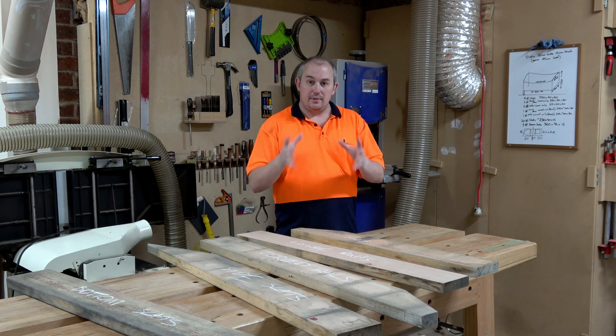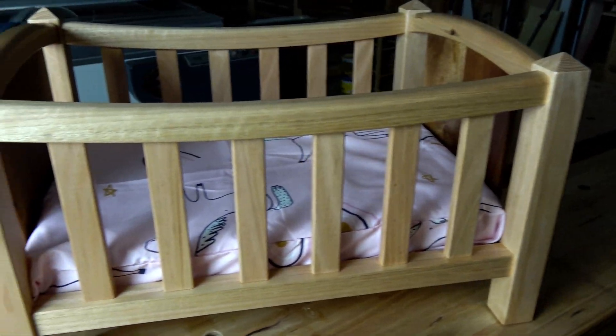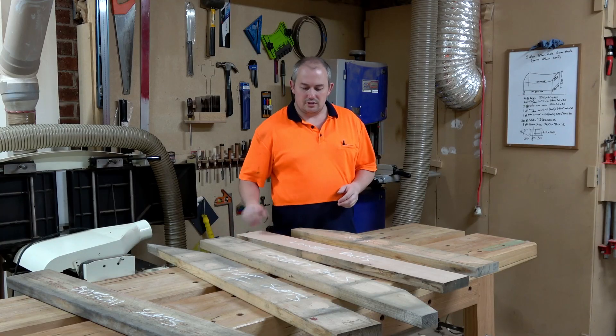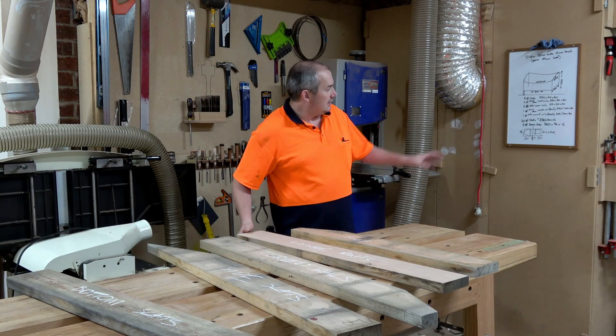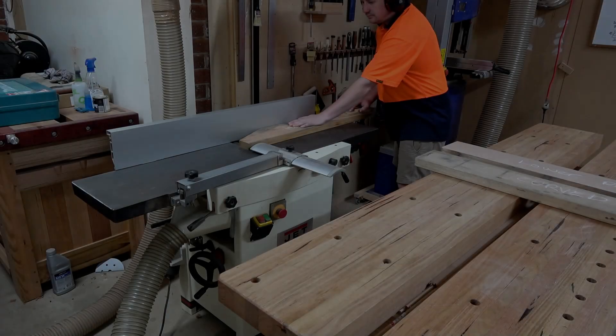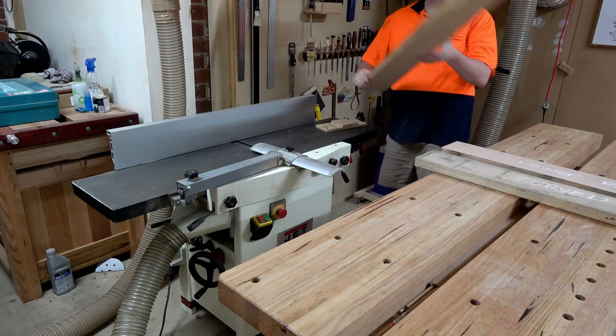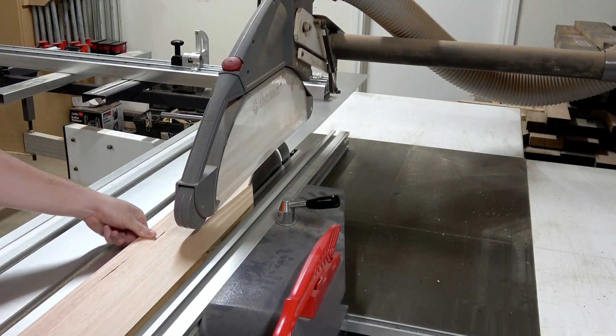G'day guys, today I'll be building a baby cot for my niece's baby doll, so it's going to be a small version of a baby cot. The timber I'm going to be using is Tasmanian oak, and there are the plans up on my whiteboard — that's how I'm going to build it. First up I just want to machine up a little bit of Tasmanian oak to glue up the 40 by 40 legs, because I don't have stock thick enough to make it out of one piece.